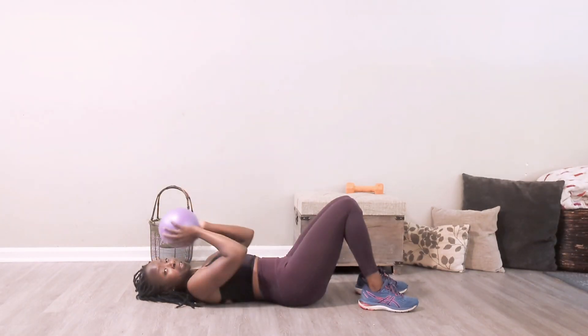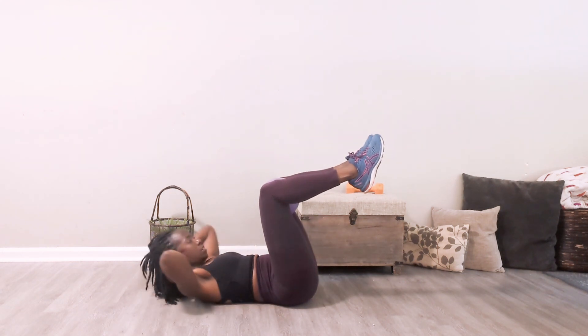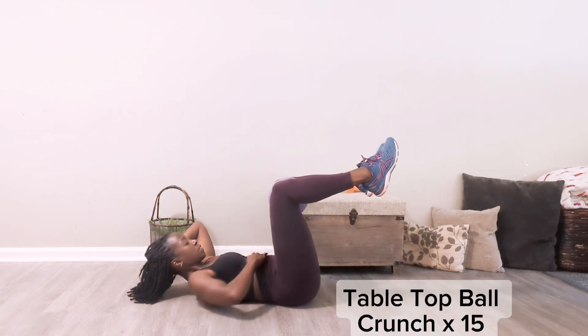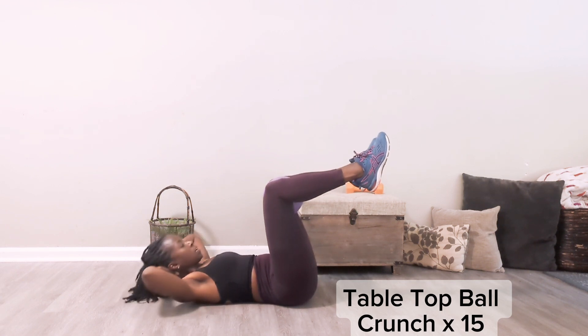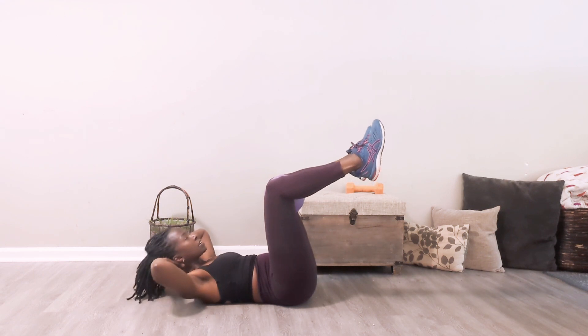Hey friend, today we have a four minute ball workout. It is going to leave you feeling great. You're going to place that ball between your legs, squeezing it between your knees. My back is flat on the floor. Tabletop position — we have a tabletop crunch, squeezing the ball and exhaling every time you come up.